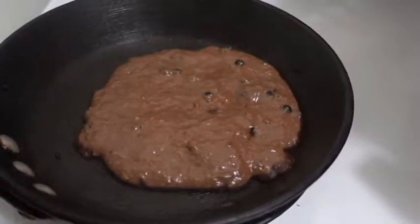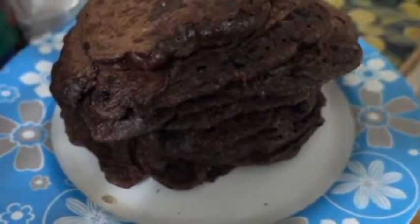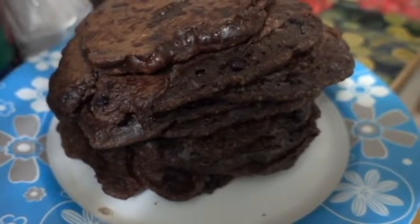Look at that beauty. Look at that beautiful stack of chocolate blueberry pancakes. And just like with any other pancakes, you can add whatever you like to it. You can add vegan butter, jam, peanut butter if you want, maple syrup.